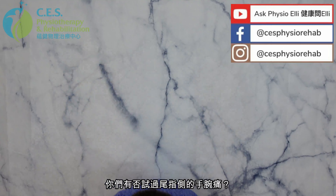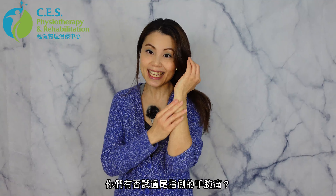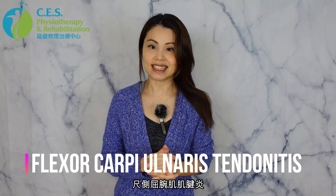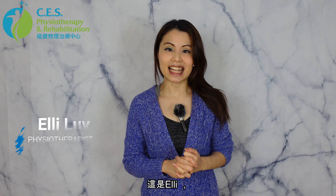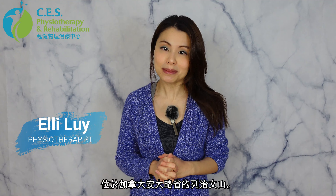Ouch! So have you guys ever experienced wrist pain on the pinky side of your wrist? Today we're going to talk about a condition called flexor carpi ulnaris tendinitis or flexor carpi ulnaris strain. Welcome everyone to my channel. This is Ellie from CES Physiotherapy and Rehabilitation in Richmond Hill, Ontario, Canada.